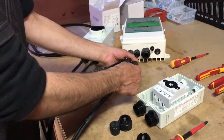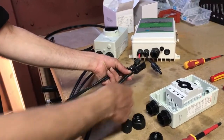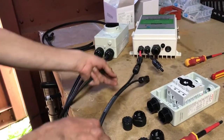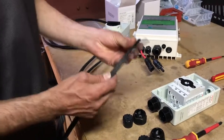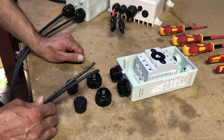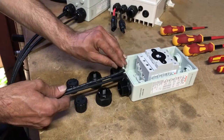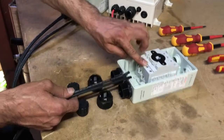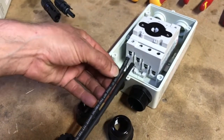The cable with the writing on it is going to be our negative and the cable without the writing is going to be our positive. This is really important so that we know which terminals we're going to be wiring into. We need to make sure we're wiring it up in the right polarity — negative here and positive here — and our negative is the wire with the writing on it.